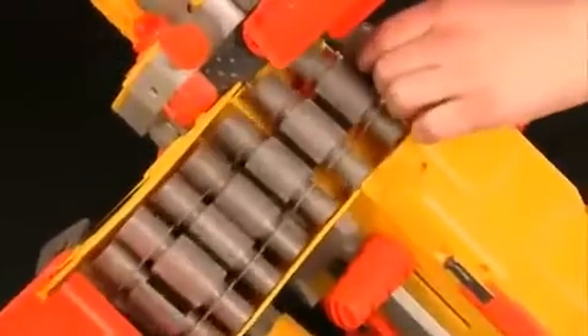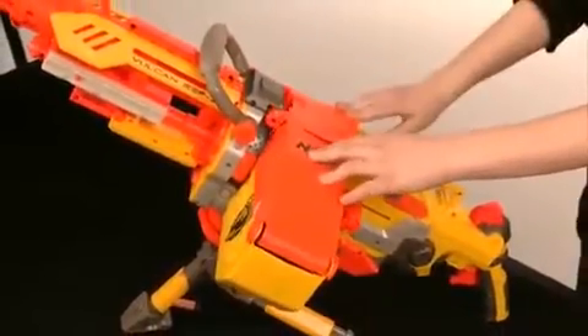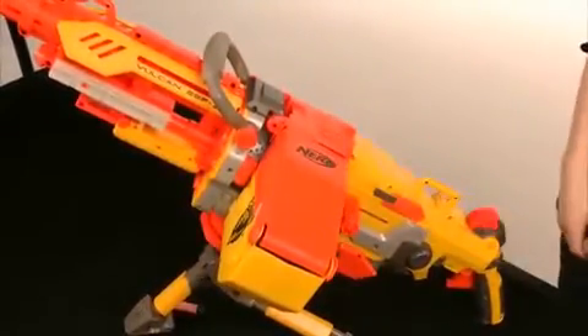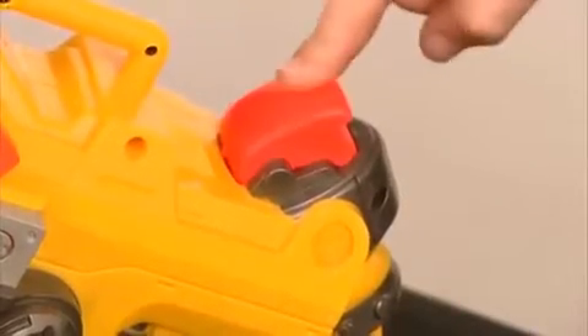Place the blank dart at the end in the center. Then close up the ammo box and the breech cover, making sure they are securely closed. Next, turn on the Nerf Vulcan and you are ready to blast away.